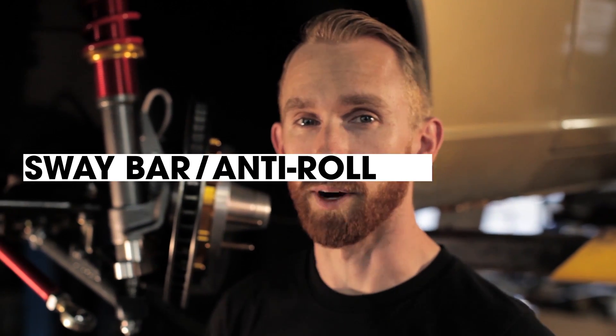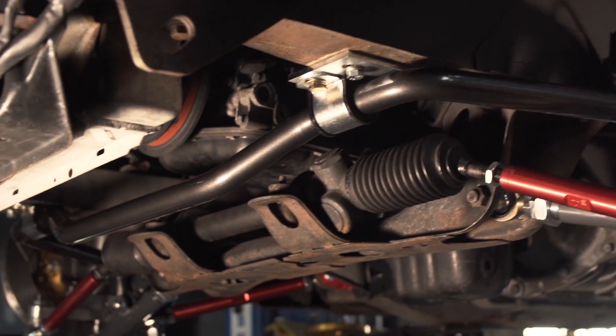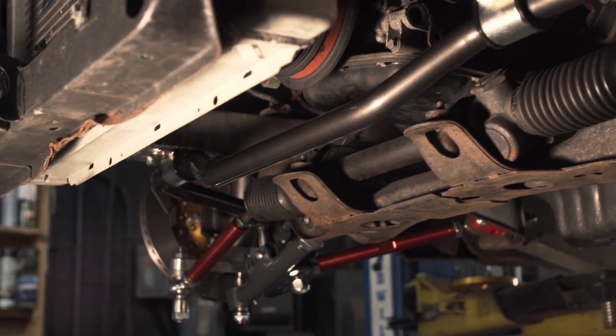The one link that controls the left and the right side of your suspension is your sway bar. We upgraded our sway bar with a Suspension Techniques piece which gives us a lot more control to keep that front end planted on the ground.